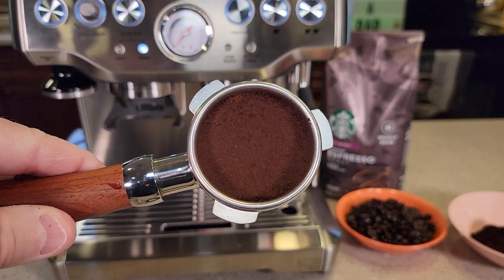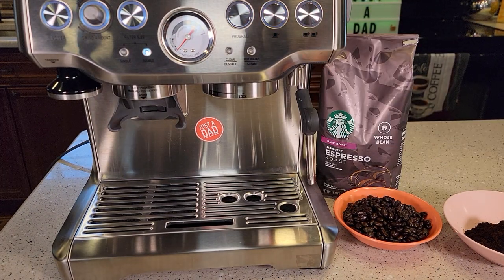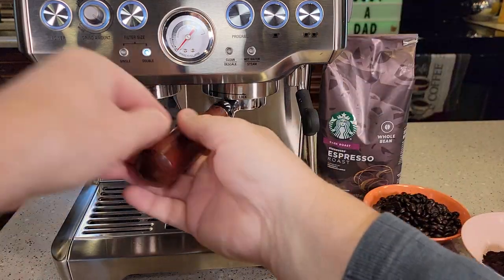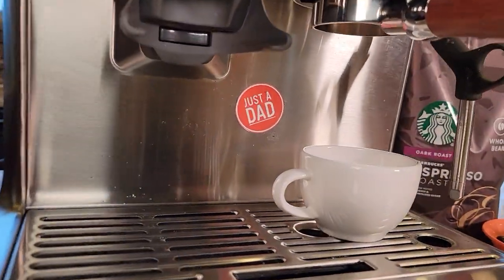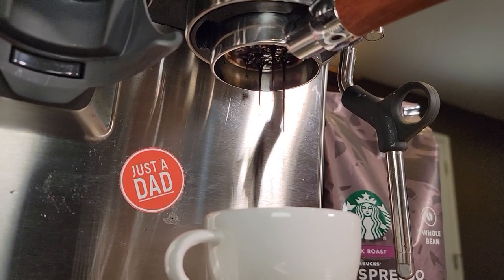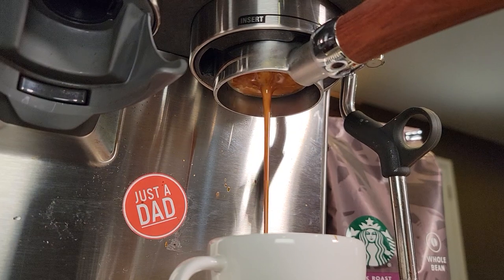Here's what it looks like after it's tamped. Let's warm the machine up. Okay, so let's brew a double shot. All right.